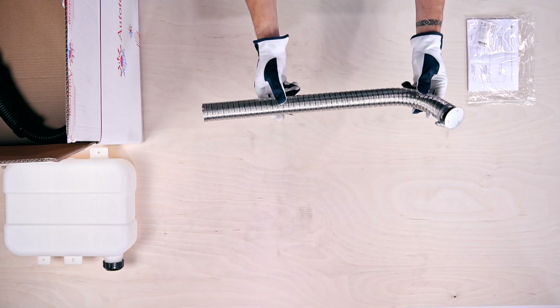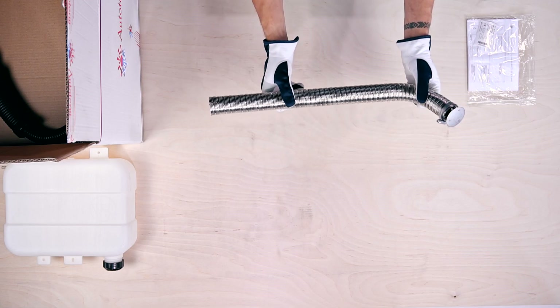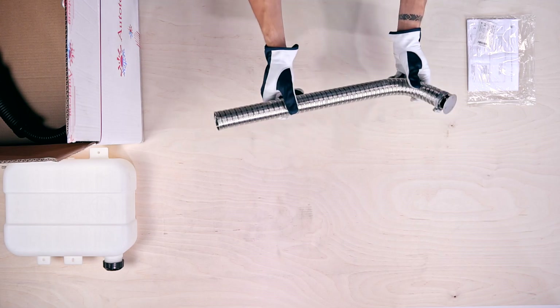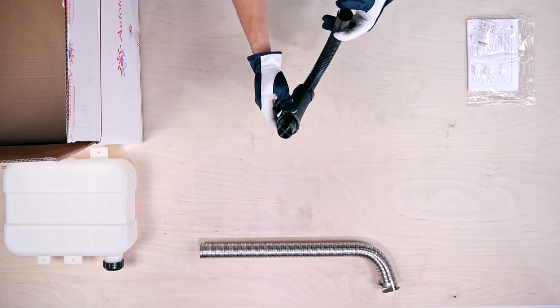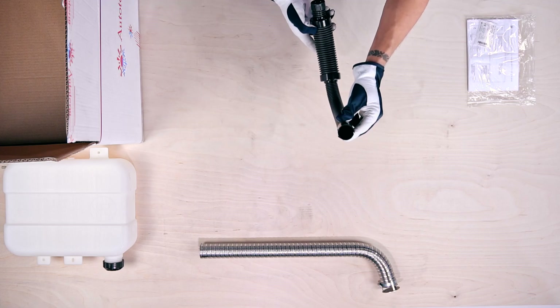Underneath this we have the 60cm double layer corrugated exhaust pipe with end tip screen. Next in the box is the 65cm air intake pipe with silencer.